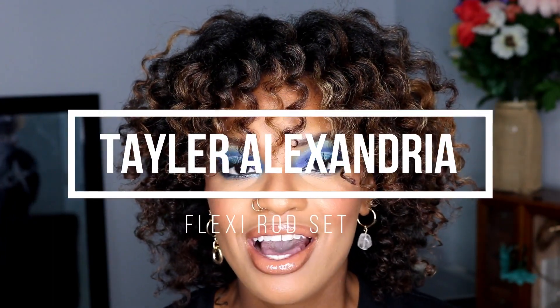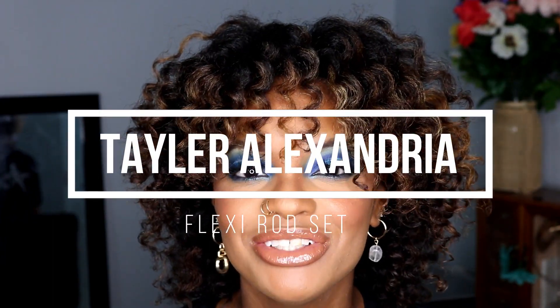Hey guys, welcome to my channel. It's Taylor. If you are new, hi, hello and welcome, glad to have you here. Today's video is an overnight process of me achieving this style on my hair, because a lot of you guys have so many questions about it and I wanted to achieve it again, so I went ahead and recorded this. I recorded this last night and finished around three o'clock in the morning, but results don't lie.